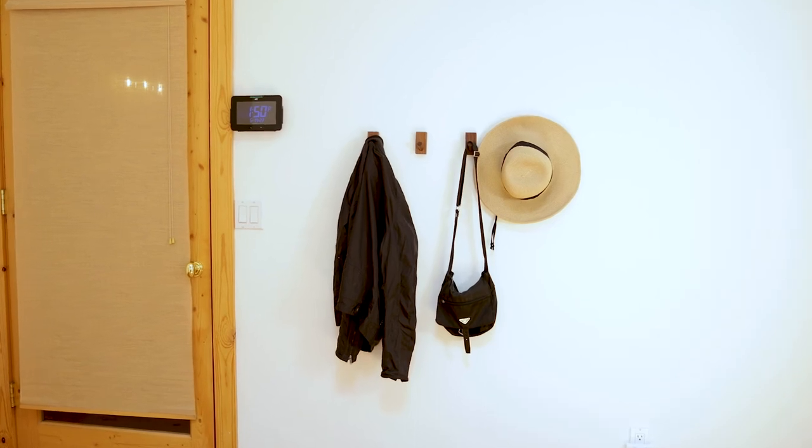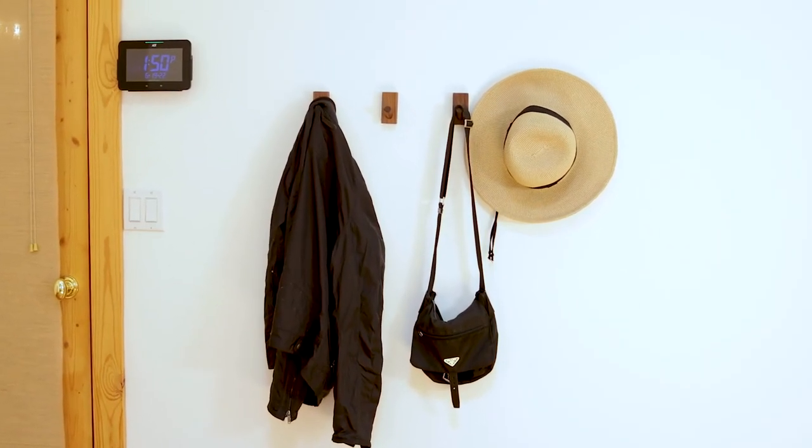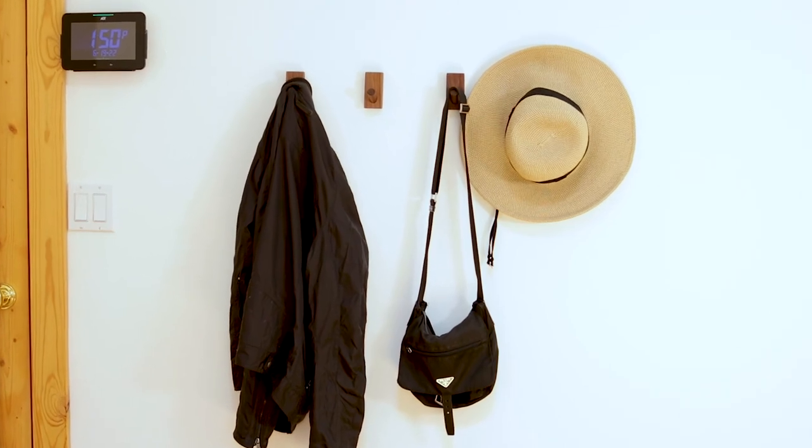Regardless of which way you choose to mount your hooks, you'll enjoy the convenience of our beautiful all-natural wooden hooks in your home.